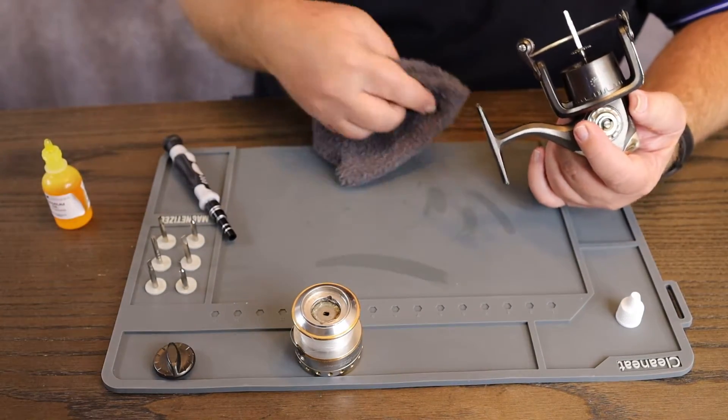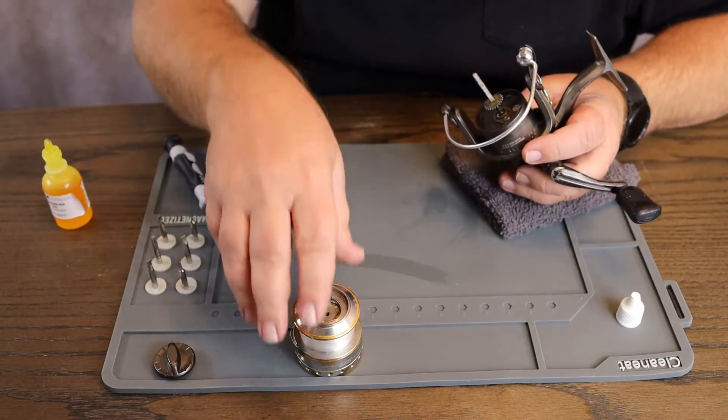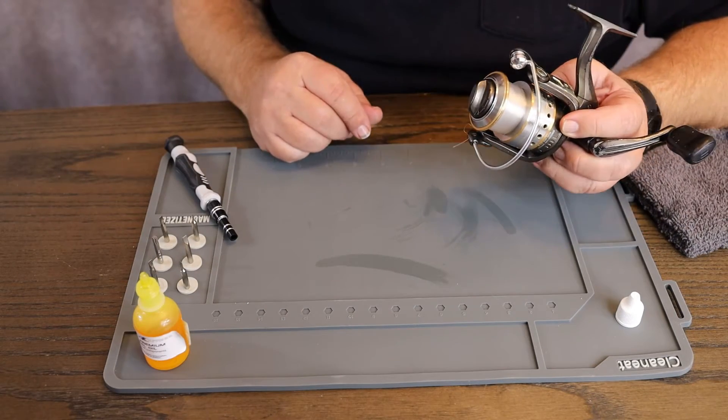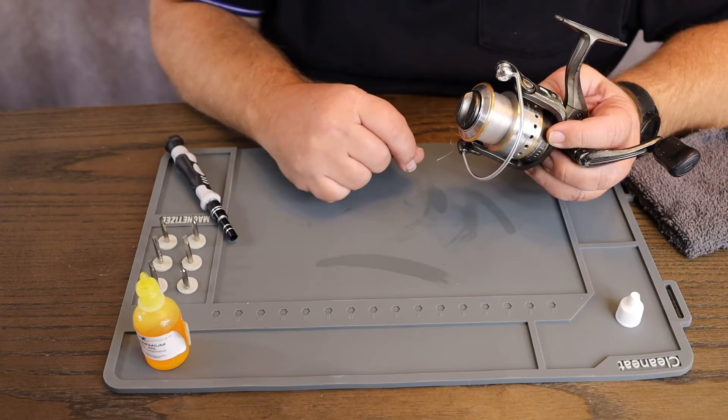Wipe it off and keep it going. Might have put a little bit too much oil, but that's okay — should be in good shape now. Anyhow, I just wanted to show y'all this little mat right here. If you don't want to make a mess on your table, use this cleaning mat.